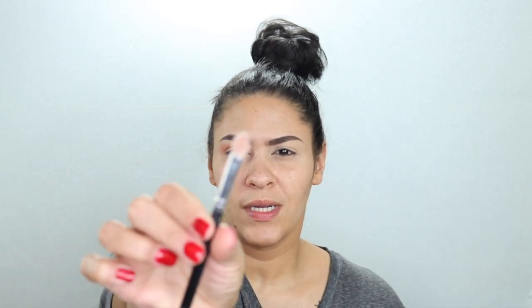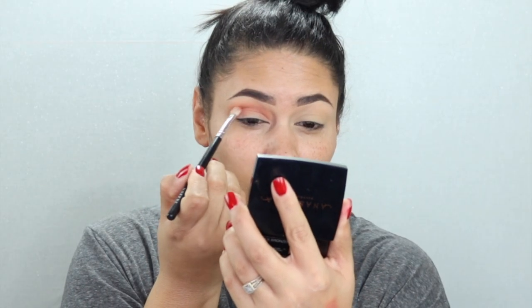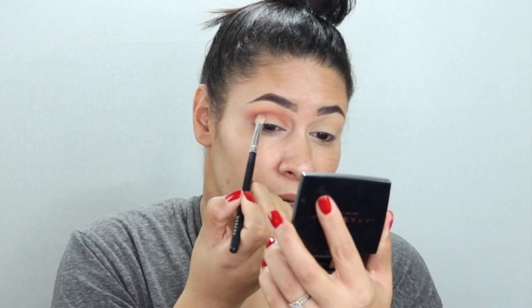Now I'm going to take this Morphe brush — it has a little tapered point to it — and I'm going to pick up the shade Bare Butt Naked, focusing right on the outer edge, just giving it a little dip.